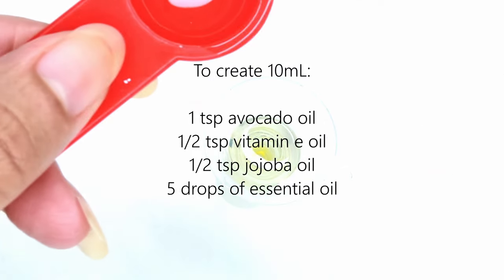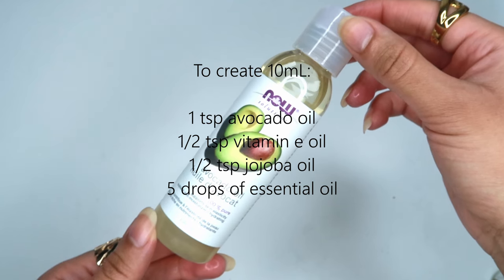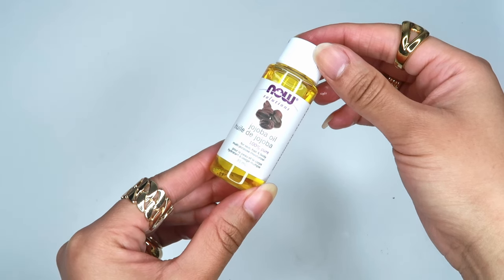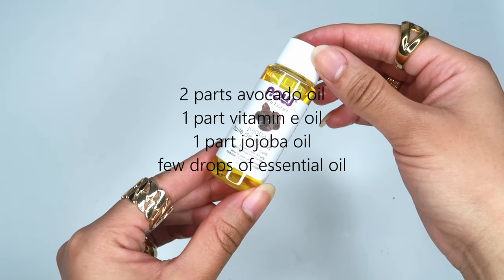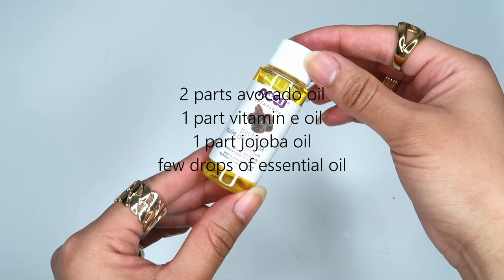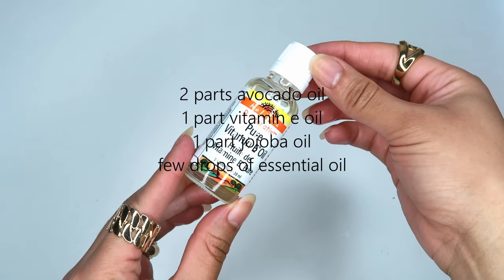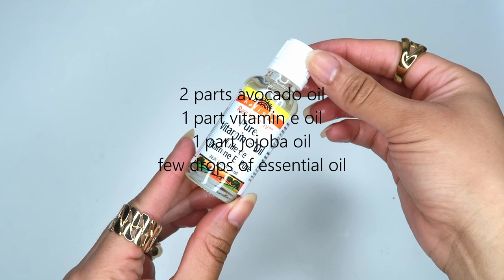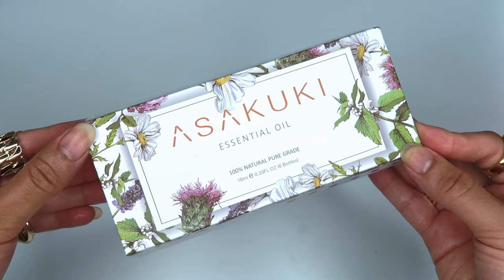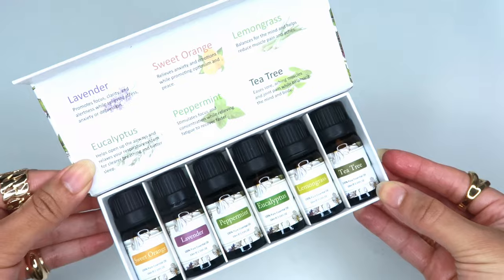You can double these measurements to make more and fill a bigger container if you prefer — what's great about this recipe is you can make a little or a lot. When I create my cuticle oil I eyeball the measurements: I'll do two parts of the thinner oil (here it's avocado oil), then one part each of the thicker oils — jojoba oil and vitamin E — and then a few drops of essential oils for that really nice aroma. Doing it this way lets you make as much as you want at once.